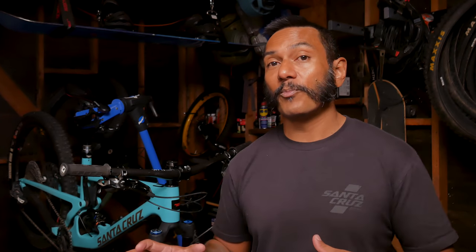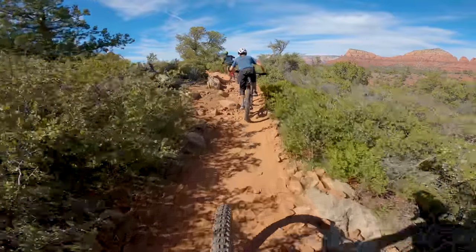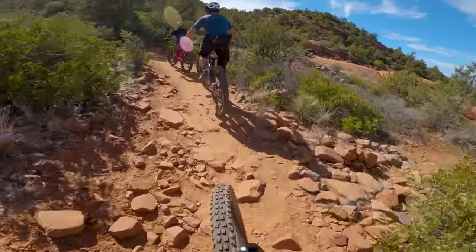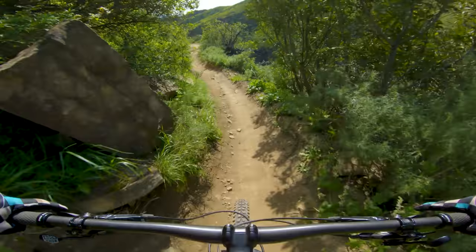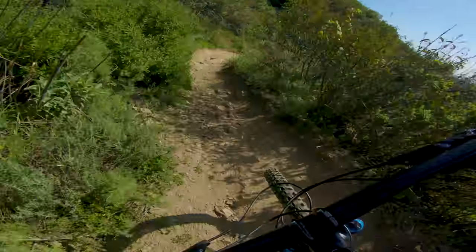Now it doesn't exactly climb like a goat. It has the new updated VPP system with the lower linkage, and that makes it track a lot better when you're climbing on more chunky terrain but you lose a little bit of pedal efficiency. Although when you're on fire road that's really where you're going to feel that difference, but when you're climbing on singletrack I feel like having a more active rear end just kind of works better. In any case I'm more about it being better on the downhills, and that lower linkage is definitely way better when you're descending.